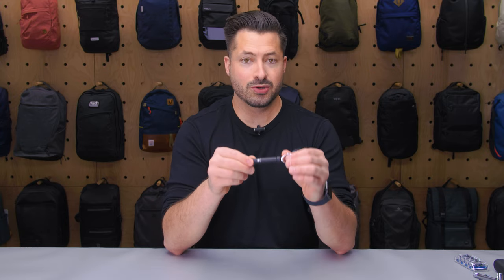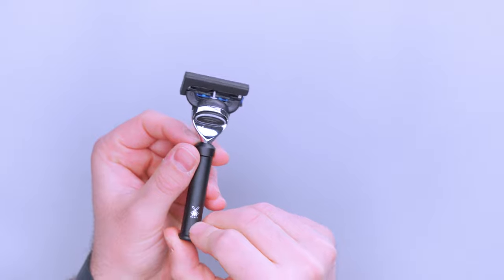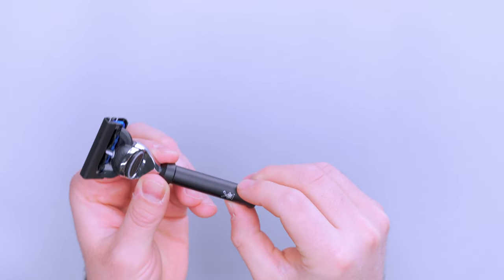Kicking it off here, the main material on this thing is aluminum, and that's gonna net out to be 1.41 ounces, or 40 grams. So there is a bit of weight to it.